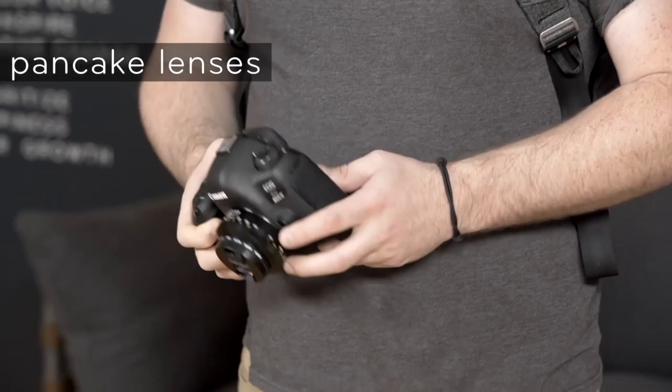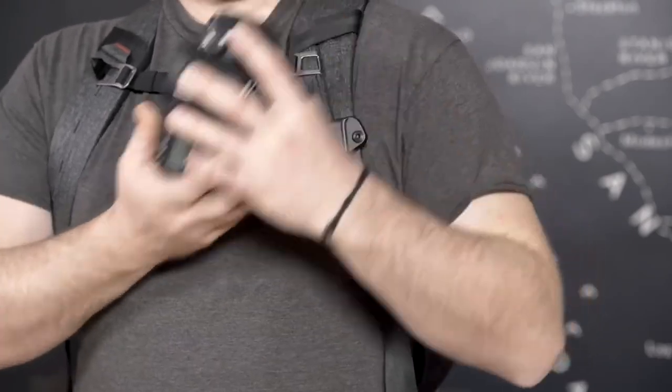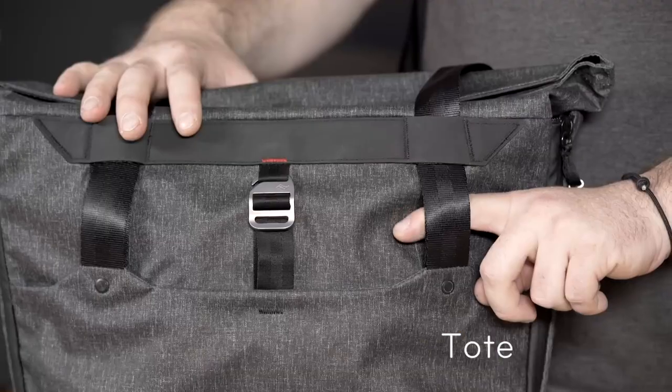Pro tip: if you're using a small prime lens a lot, mount the camera vertically into your clip. This keeps the weight pointed down and keeps the camera from flopping. All of our bags have a capture mounting point — here, here, here, here, and here.